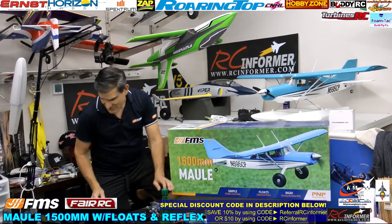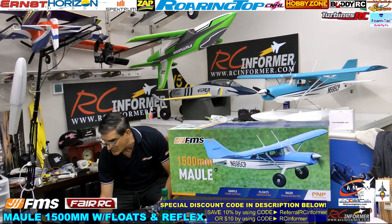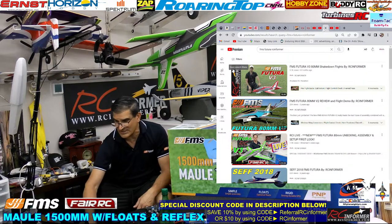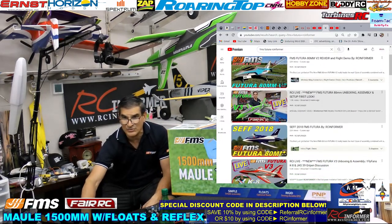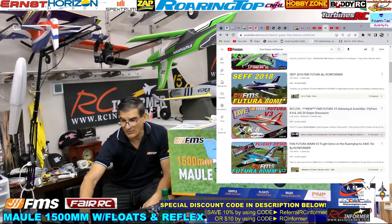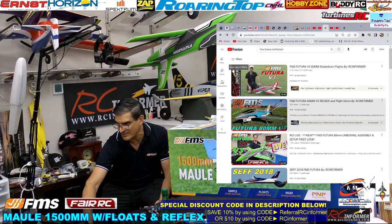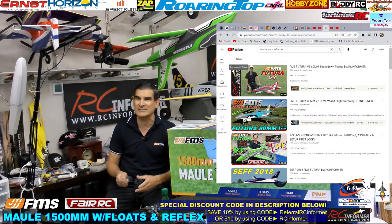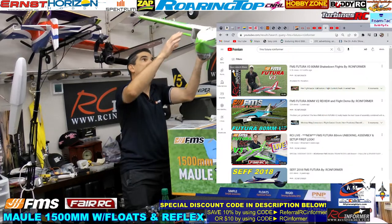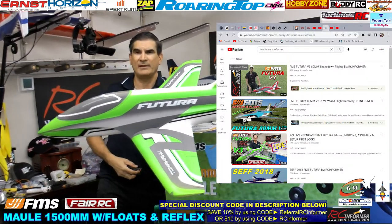Over the years there have been many versions of the Futura. I've done videos of the red one, the V3, the V2, the purple one, the purple and red and white one, the blue one, and the green one — every different rendition of this kind of plane. They've just perfected it, it's gotten better each time. CG-wise, what I was doing on mine as I flew it the other day — let me zoom in here to give you a good picture of this.